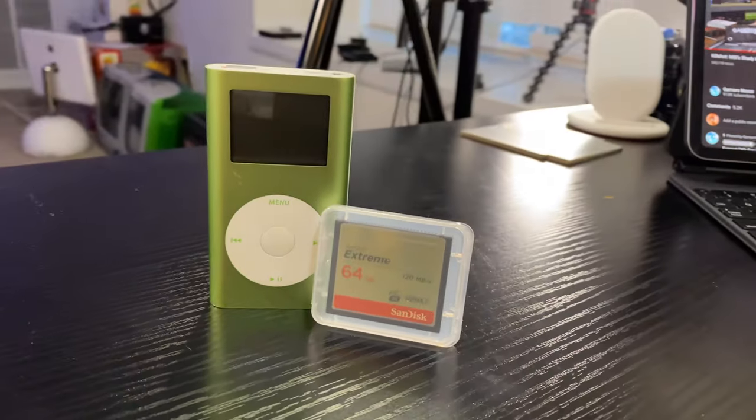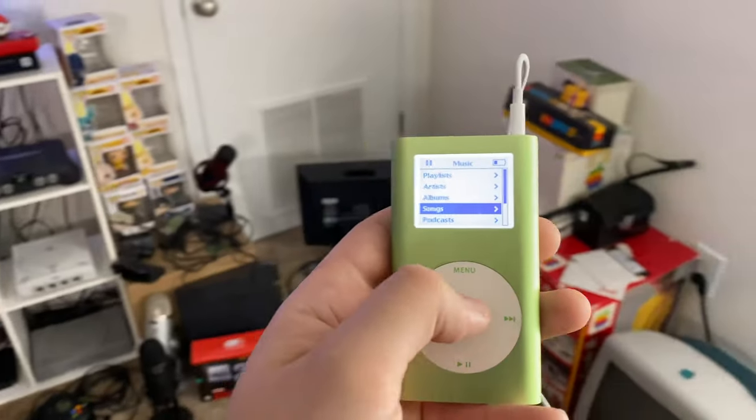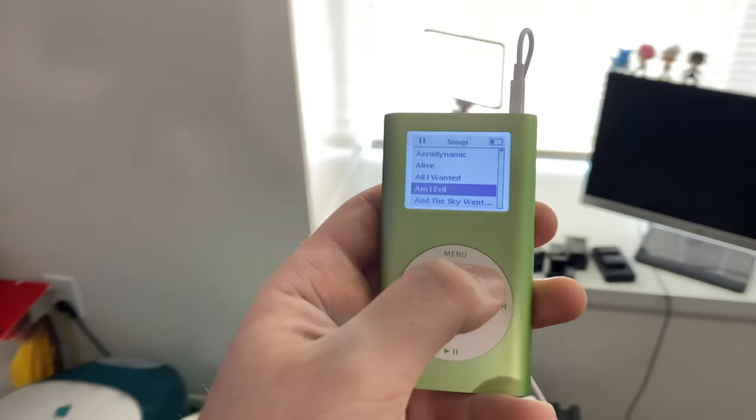Hey, what's up everybody, welcome to another video. You read the title — today we are flash modding an iPod mini. This is actually something I had done not too long after my video talking about using the iPod mini in 2020, but I had some issues with my MacBook where it had to go in for service, so I put the footage on my PC and lost it. Then I got my Mac back, found the footage, and realized I hadn't actually talked through the process — I had just recorded myself doing it. So you'll see a cut in between here, but all that aside, today we are talking about how to flash mod an iPod mini.